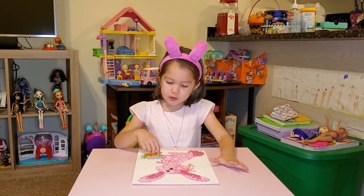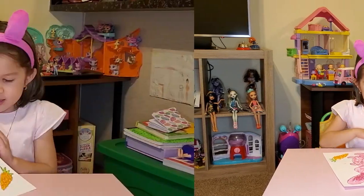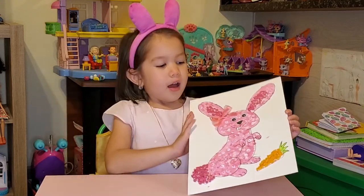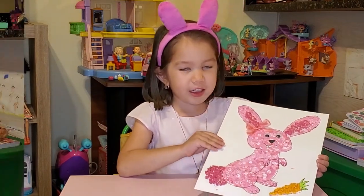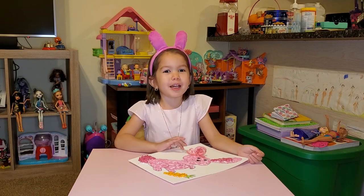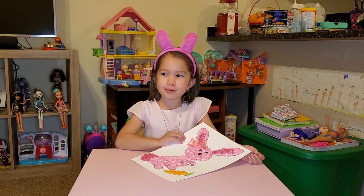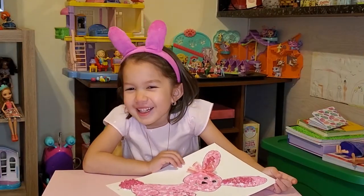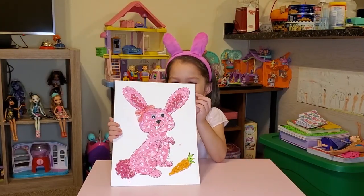So my mom already drew the lines and she helped me with the bow. This is my bunny that I made and I hope you like it — and thank God she looks just like me! She needs a name. What do you think of the name? Maybe like cupcake or something, or like Nina... Beepies! Beepies is a perfect name.